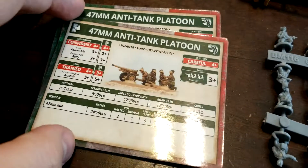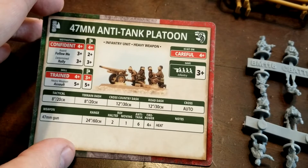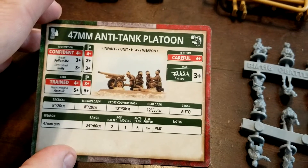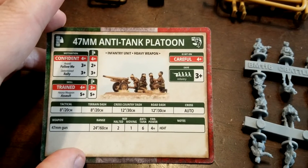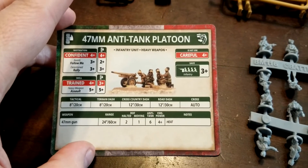We get two cards basically. They're Confident, four-up Avanti follow me, Determined rally — all that. Their skill level, again just depending on if we get them to the veteran level — heavy weapon, assault, hit on fours, three-up infantry save.